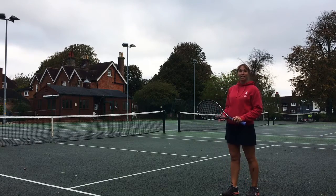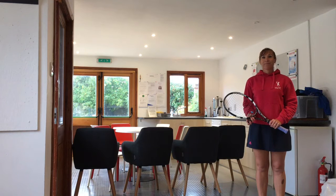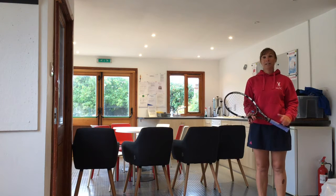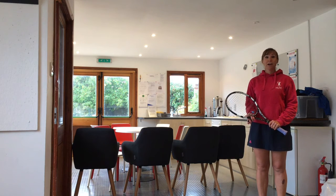Over there, that's our clubhouse. Let me show you inside. Here we are inside our cosy clubhouse. It's closed at the moment apart from access to the toilet, but when it's open again, if you're a member of the club you can hang out in here with your friends after your game.